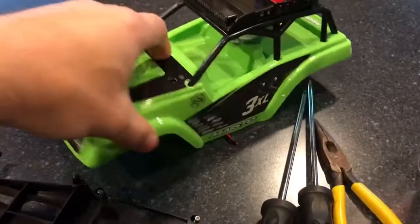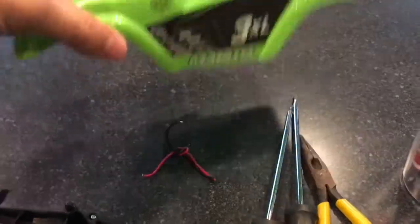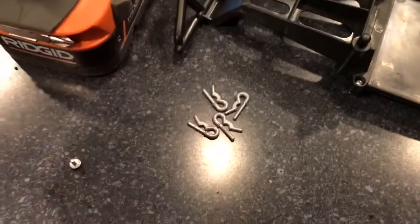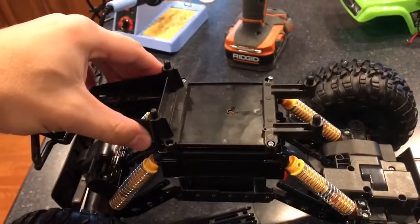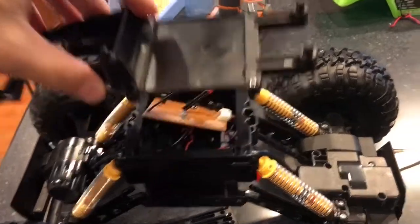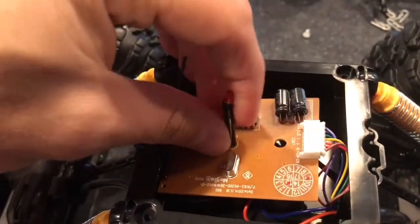On the car, the first thing I did was take the top off. You pull the four plastic hood pins and then the body just picks up and off. I just used a flat blade screwdriver to pry those out. Then you have this plastic piece that sits on top of the car — I pulled the four screws out of the corners of that and picked it out.